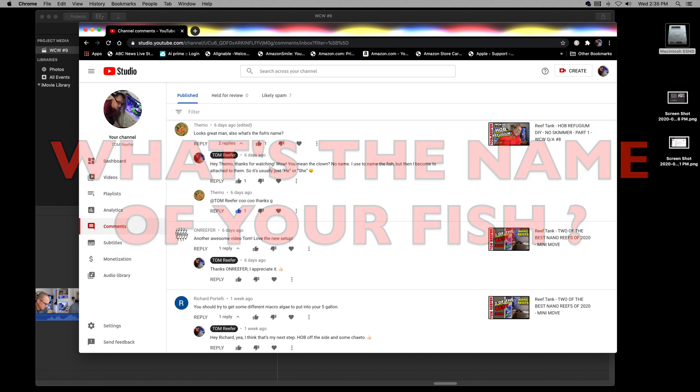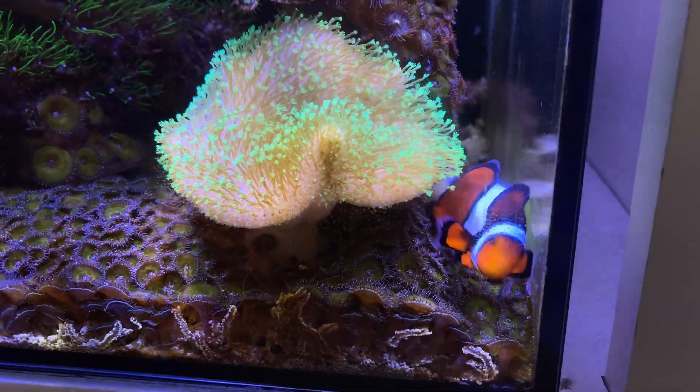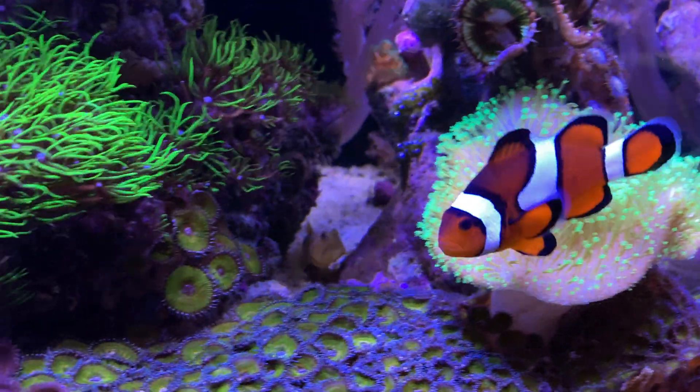Themo asks: looks great man, what's the fish's name? I think Themo is referring to my clownfish. I told him in the comments that I stopped naming my fish a long time ago because you become too attached — you give a fish a name, you're too connected, and if it dies you're all upset. So I just call them he or she. This clownfish I call him 'he,' sometimes I call him 'buddy.'